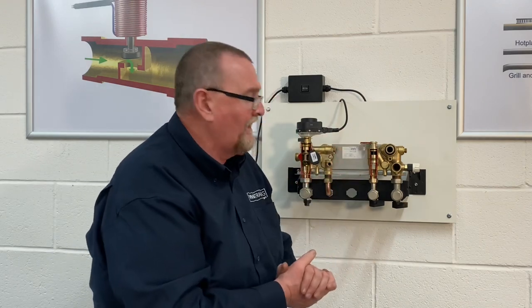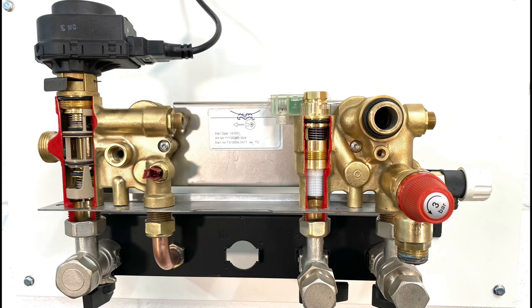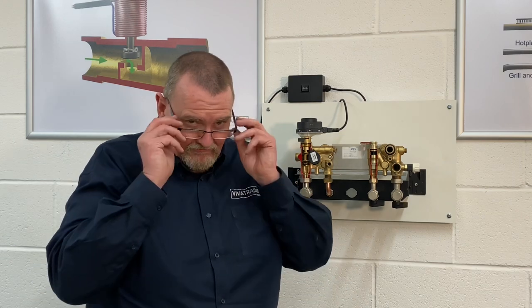That's part three of the hydro blocks. In the future we're going to do part four, five, six — the world's our oyster. If you've got any particular hydro blocks you'd like to know about, please comment below. We've got one or two taken out of old boilers waiting to be cut open so you can see inside them. If there are any questions, please ask — there's no such thing as a stupid question; the stupid thing is not asking.